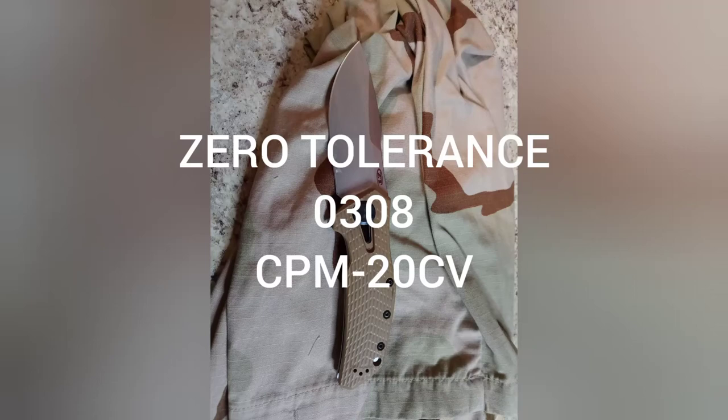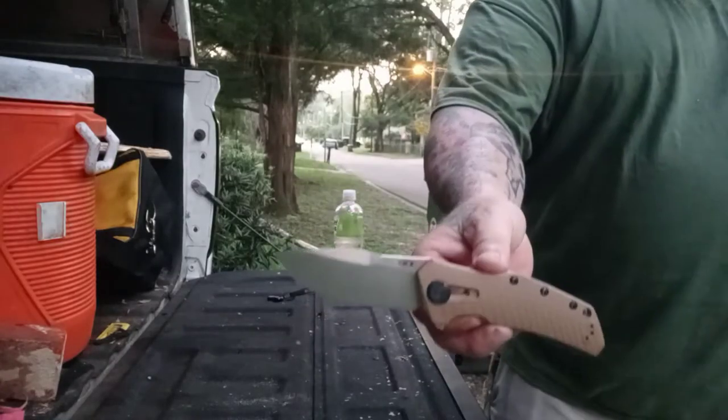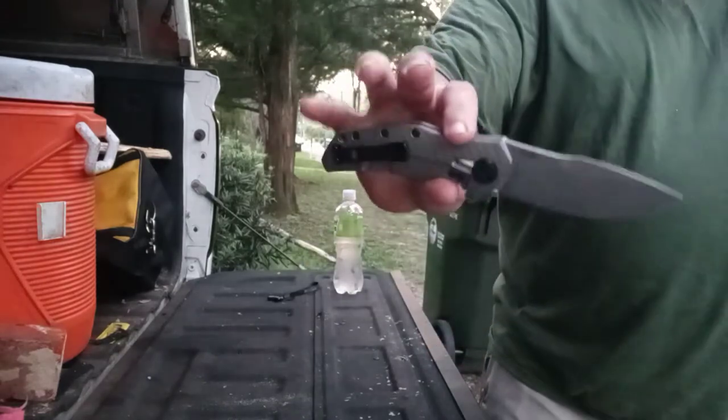Welcome back, my friends, to another rousing rendition of Choir Boys Cutlery. Today we brought you the 0308 from Zero Tolerance. Zero Tolerance, if you'll remember, is made by Kai, and it's an American-made product.